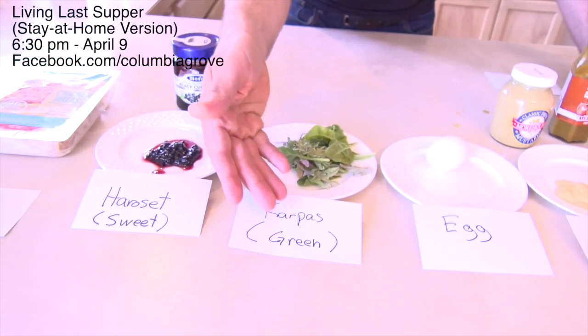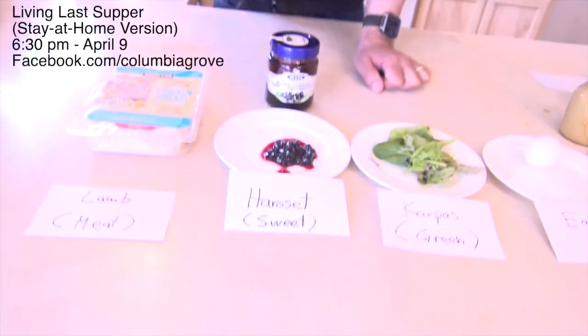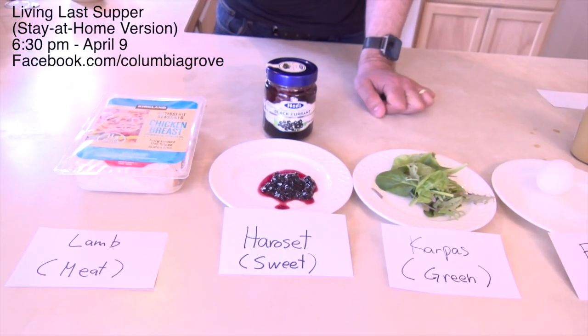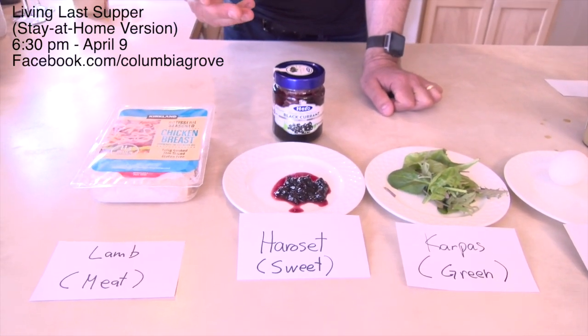Some form of karpas, something that is green — in our case we have some spinach and kale, and we actually like the stuff here, so don't judge me, it's good. That's going to be part of the meal. It also involves something like a haroset, some sort of sweet paste. Traditionally that would be an apple paste or apples with raisins, but we didn't have that, so we're using blackcurrant jam. You can use anything that's sweet.